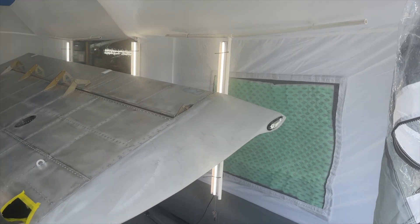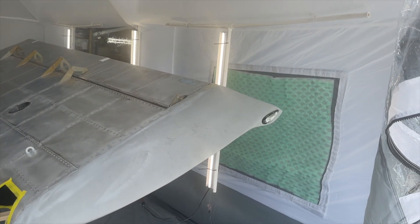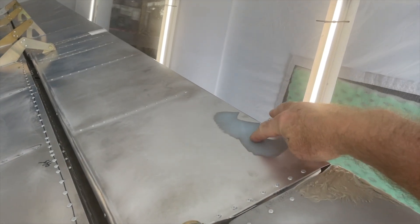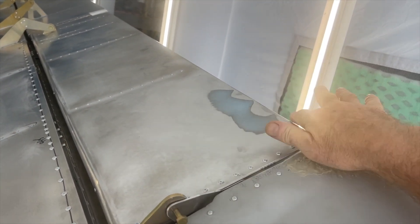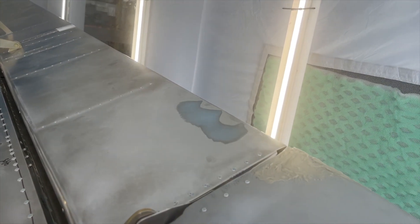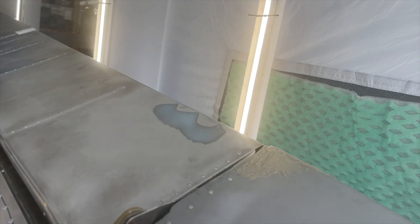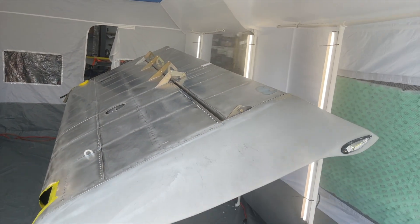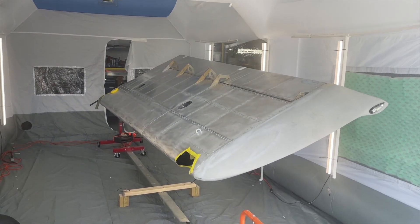Sand it and then I'll hit it with super fill. You can see here I have a small dent in the aileron, so I just put some super fill in there and took care of that. Next video I will share the painting of the wings.